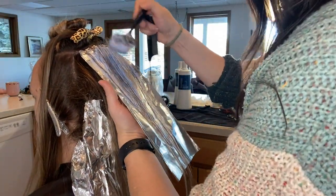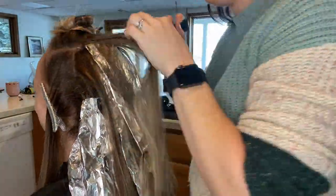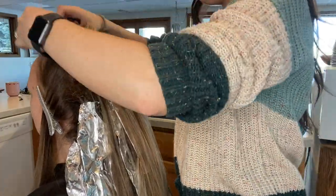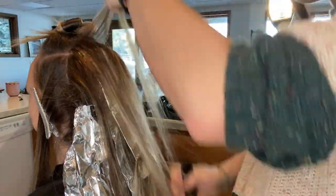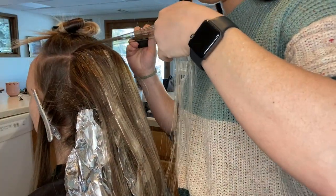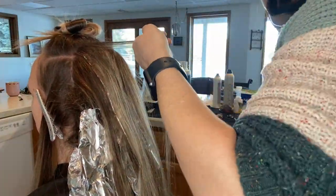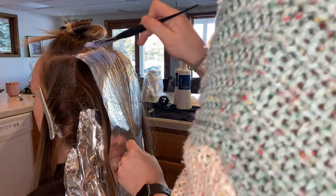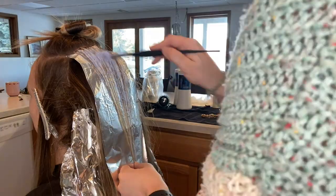Treating it as one section means it doesn't look like you can detect a pattern - the placement isn't so perfectly symmetrical. Just a note about how I'm folding the foils: I try not to crease them tight when I fold them. I want to make sure the lightener doesn't get moved around inside. I fold the corners a little bit on the sides just to make sure it stays tight in there, but I'm not manipulating the lightener inside the packet.